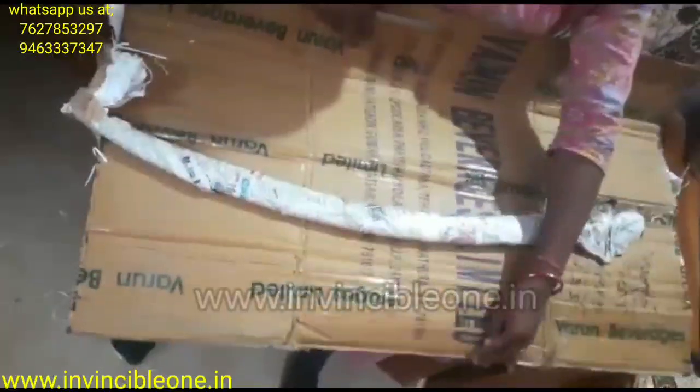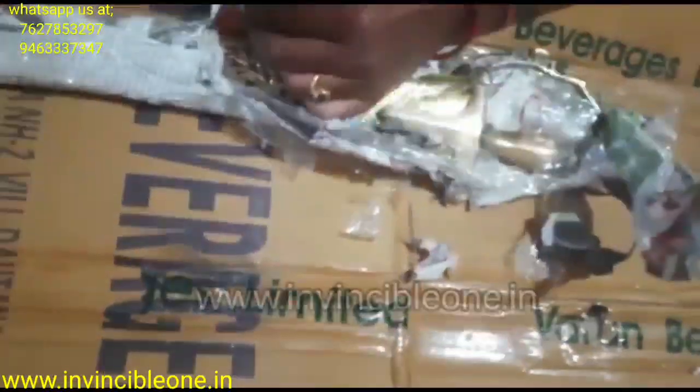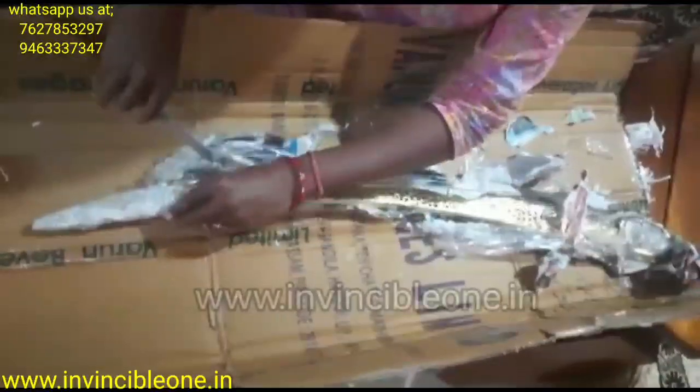Hello friends, you have seen the air pistol unboxing. Now you are seeing another unboxing. If you want to buy any type of air gun or sword all over India, you can do it directly on our website. All over India, home delivery will be done within 7 days, friends.